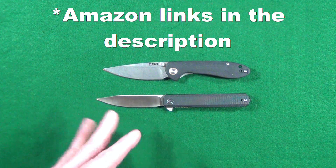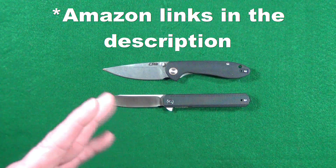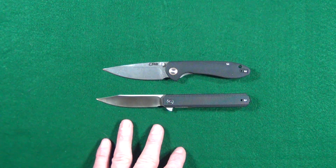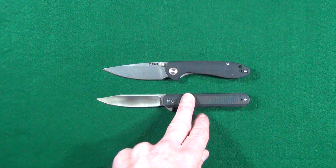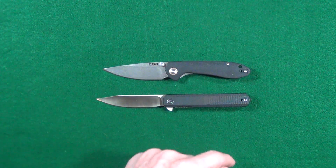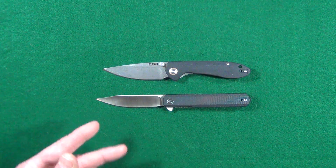First we should probably go ahead and define what I consider to be a small knife. It's going to be anything that has a blade under 3.125 inches or 7.9 centimeters. Knives like the Civivi Chronic or the CJRB Feldspar are too big for the list — I would consider those to be more medium in size.